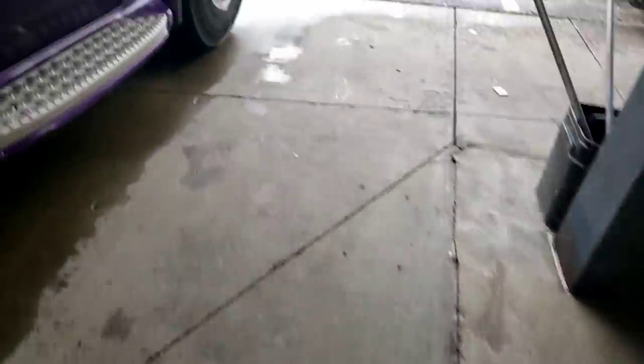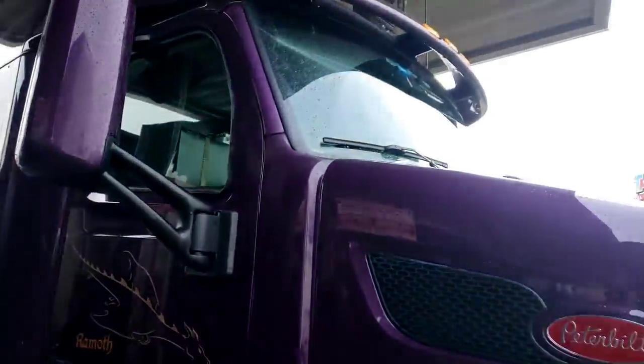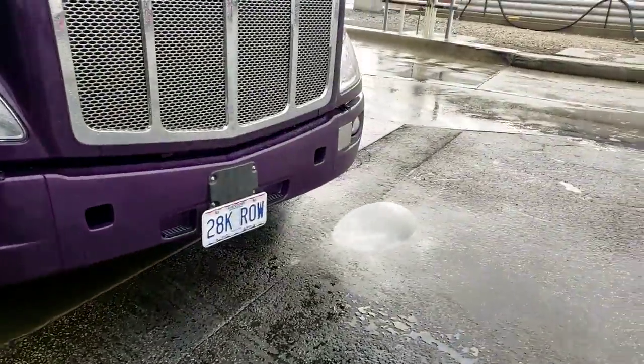On normal days this is the opportunity you take to clean your windshield, but it's been raining for the last two days, so no need to do that.